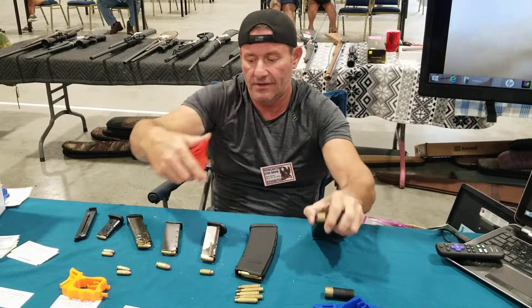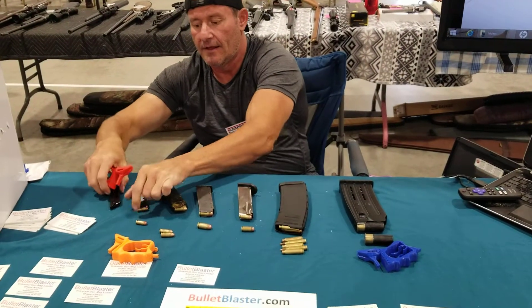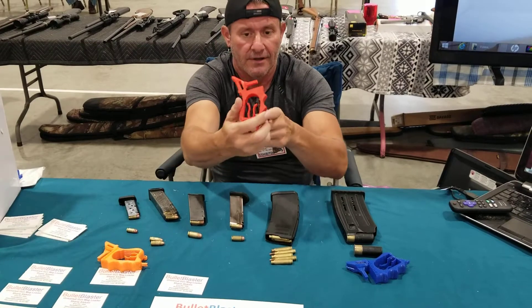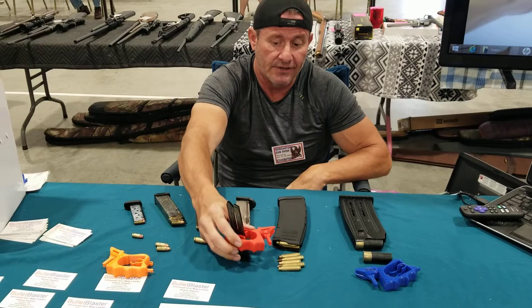Shotgun shell, .380, .22LR. It has a stubborn side button with a clip in the middle — it'll clip around, bringing that button down, allowing for loading .22LR.